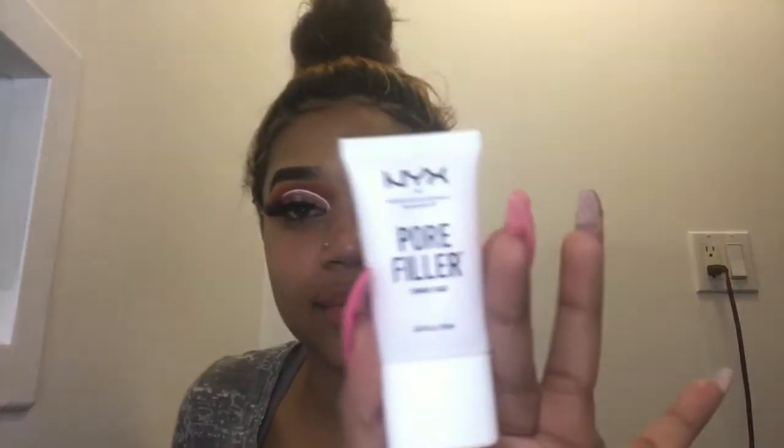For primer, I'm going to use the NYX Pore Filler Primer. I've had this for a while but I haven't touched it because I wanted to do this video, so I'm excited to try it. I don't feel like it did anything to my pores to be honest — my skin just feels really silicone-y. I'm really not a big fan of that.